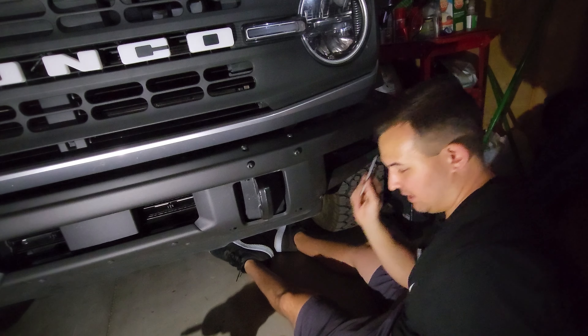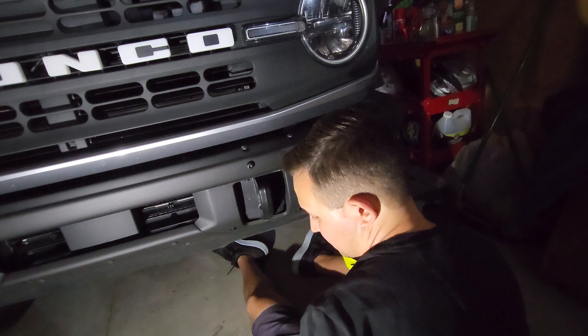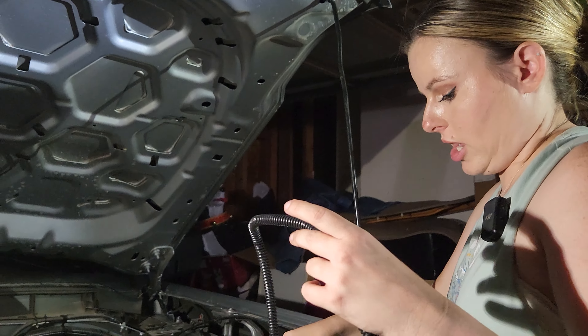The next mod is the Raptor-inspired fog lights, which go directly into the modular bumper. The first step is removing the four Bronco bolts here so we can put the housing in and screw it down. Erica tried using the T40 from the Bronco toolkit and managed to get one out by hand, but it was taking too long. We went ahead and found a T40 bit attached to a drill — if you have a driver that would probably be better, but we managed to get the job done. Definitely better to have a power tool because you could be here all night with the hand tool. Now it's time to insert the fog lights.